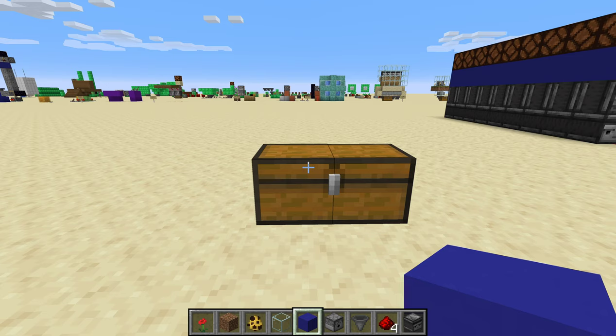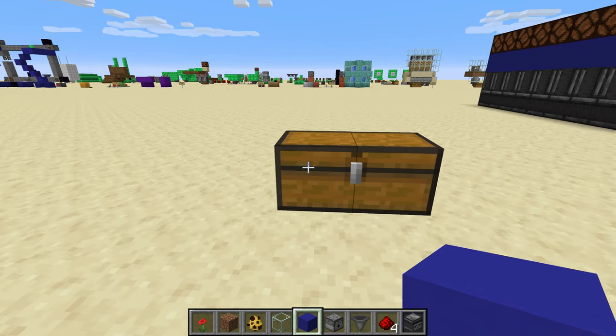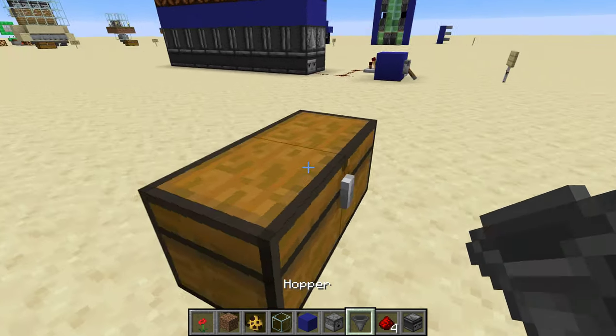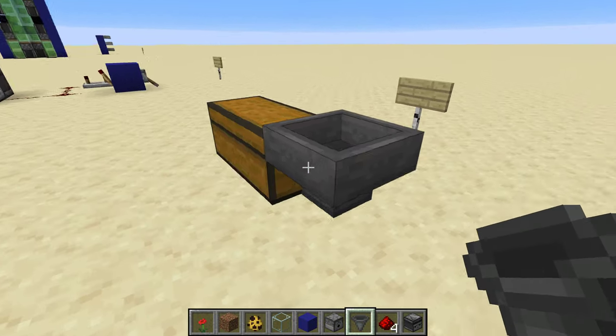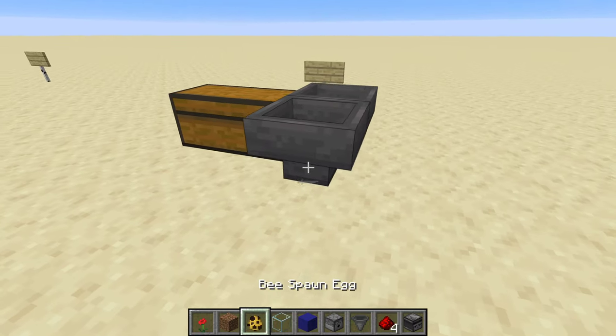Hey, this is Sour Savior and today I'm going to show you how to make an automatic honeycomb harvester. Like all automatic harvesters, you're gonna want to start with somewhere for the product to end up, and we're gonna put a little line of hoppers into it.